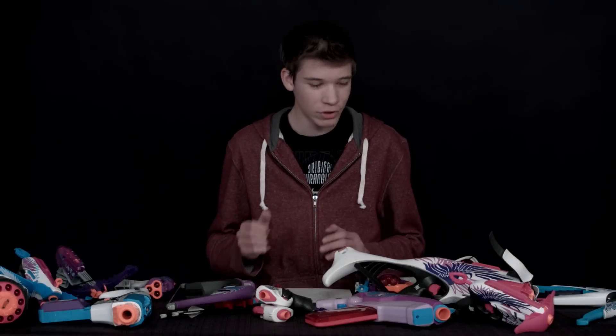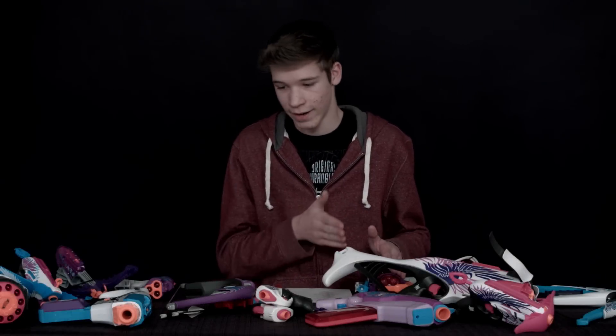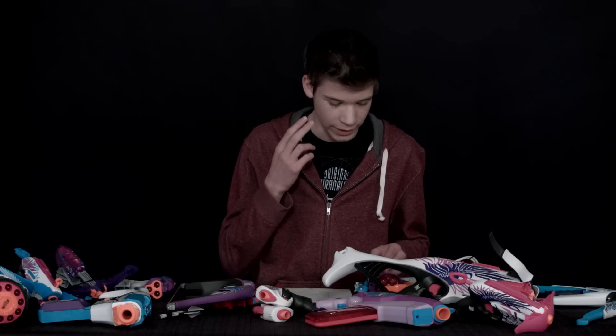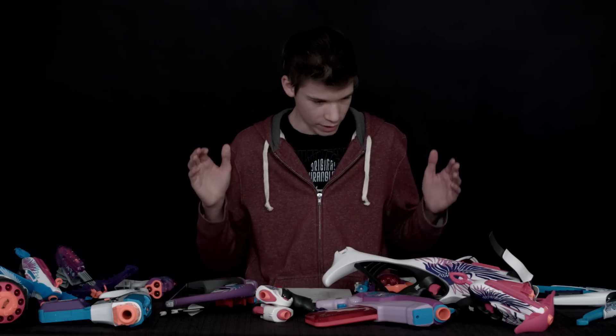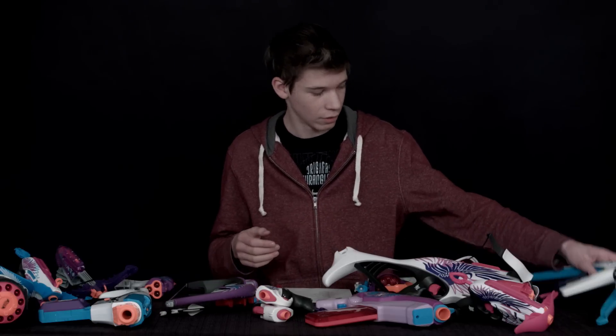Hey guys, thanks for watching Nerf Token Reviews. Today we're going to be doing the Nerf Rebelle series guns. We're going to have a winner — actually two winners — a handgun and a rifle of some sort, or I guess a bow would be considered a rifle. So let's just do a short review on each one, just a pro and con about them and we can move on.